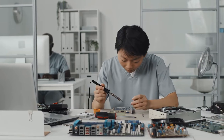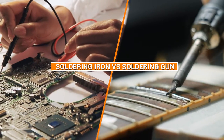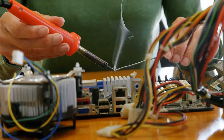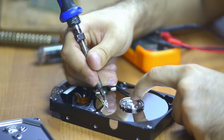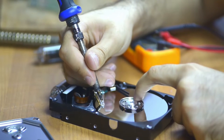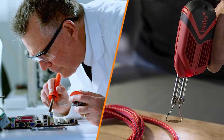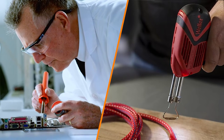Welcome to our video on the differences between soldering irons and soldering guns. Soldering is a critical technique used in electronic repairs, DIY projects, and manufacturing processes. The soldering tool you choose can significantly affect the outcome of your project, and it's essential to understand the differences between soldering irons and guns. In this video, we'll compare and contrast these two types of tools and help you decide which one is best for your needs.